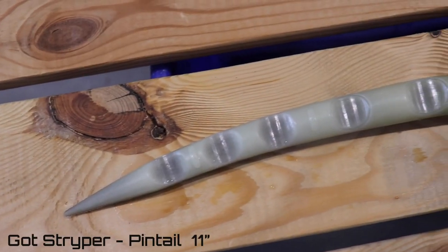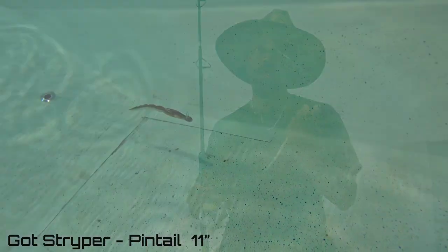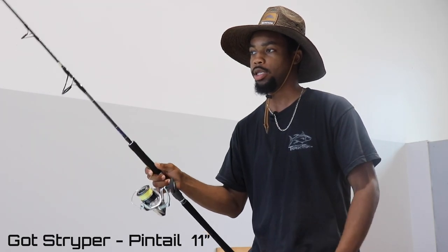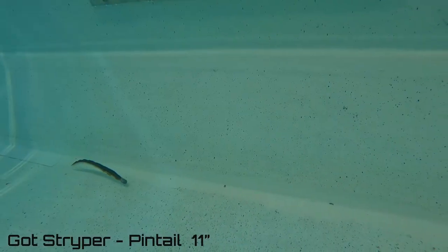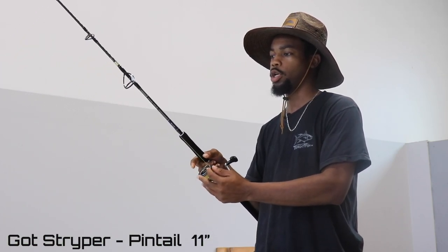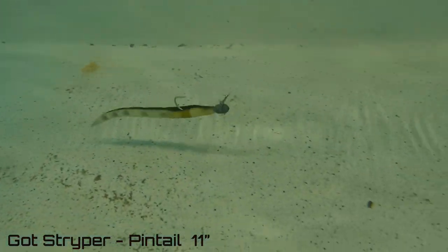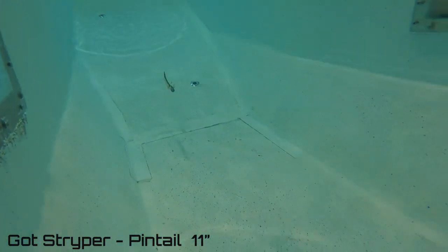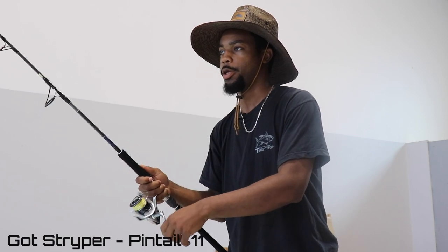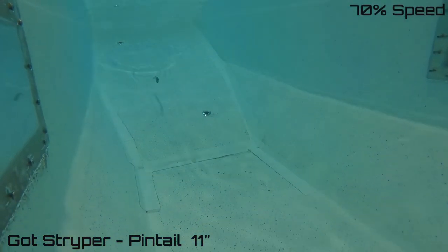At number one we have your Pintail — the Striper Pintail. I fish the 11-inch, especially in the eel color. I fish these during the day and at night pretty much all the time, mainly from the surf. If it's at night, I'm dragging them on the bottom real slow, just enough to get the tail moving. These things are very cheap, the plastic is very hard and durable, and they just flat out catch fish.